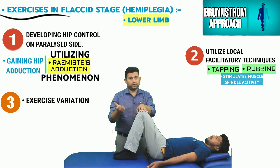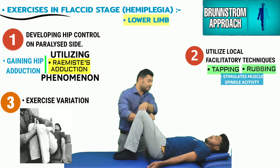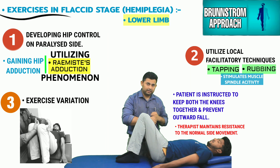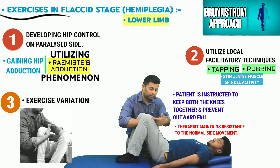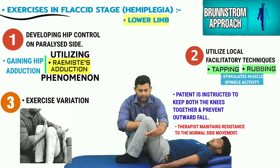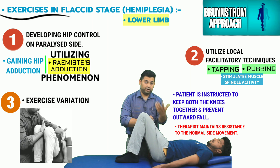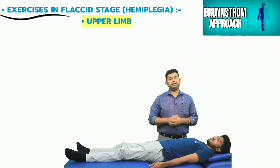Similarly, the therapist can try a variation where the hand is placed between both knees and the patient again generates a strong contraction from the normal side adductors. When both knees approximate, the therapist takes them toward the paralyzed side, instructing the patient not to allow the knee to fall outward, with resistance maintained throughout. The point at which the patient loses adductor tension, they are brought back to neutral and the exercise is repeated.